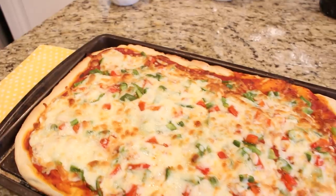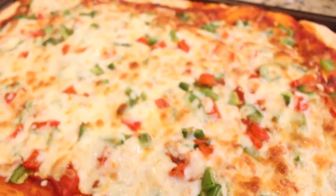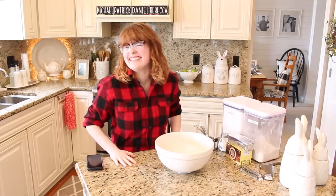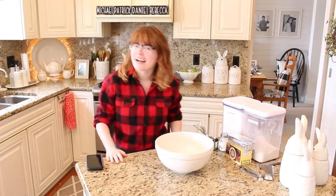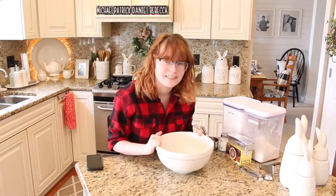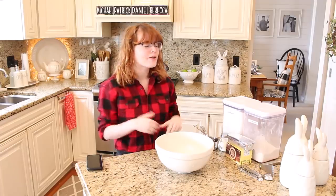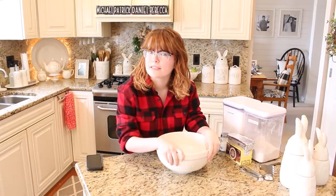Not only is this recipe really simple and delicious, but it makes your house smell so good — almost as good as Rebecca's Dutch apple pie. Hi, I'm Rebecca, Mickey's daughter, and as a little birthday treat to myself my mom has allowed me to show you my favorite apple pie recipe. I like pie a little bit more than I like cake, so for my birthday this weekend I asked if I could make apple pie. This is a recipe from the Bon Appétit website — it is my favorite recipe and it will be linked down in the description.